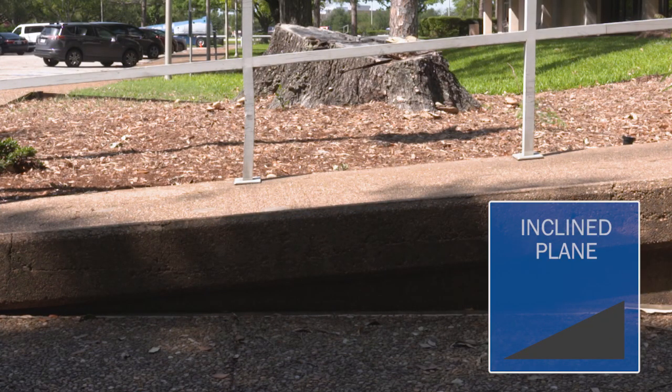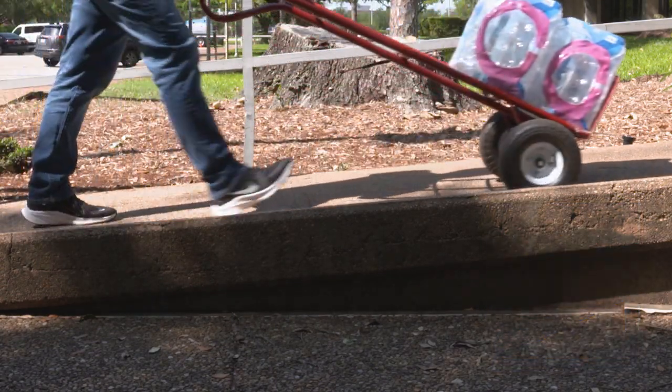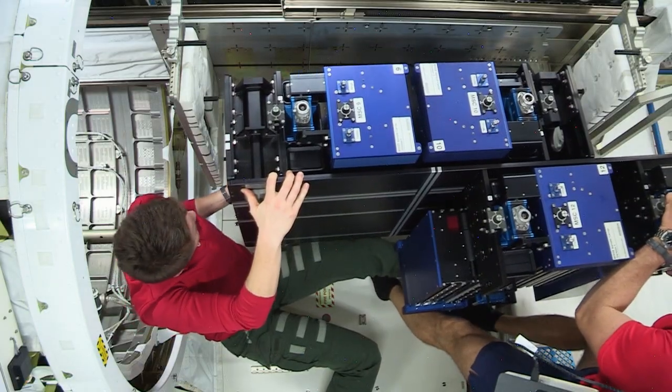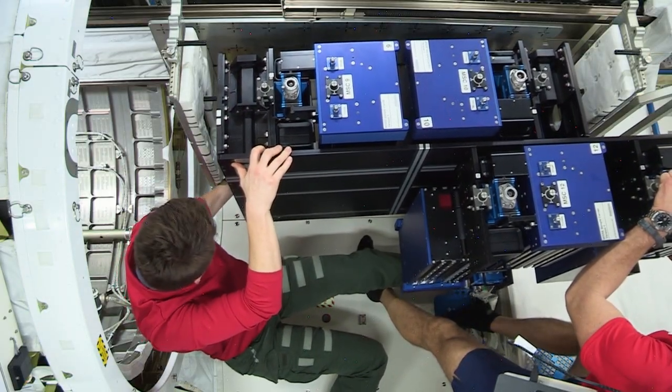Inclined planes are a broad range of simple machines that use an angled plane to accomplish different tasks. Down on Earth, you use inclined planes to move things easily. But here in microgravity, we don't need inclined planes to help us move objects.